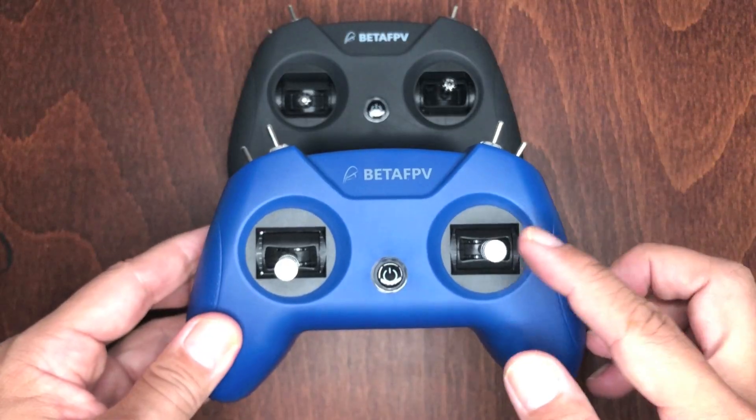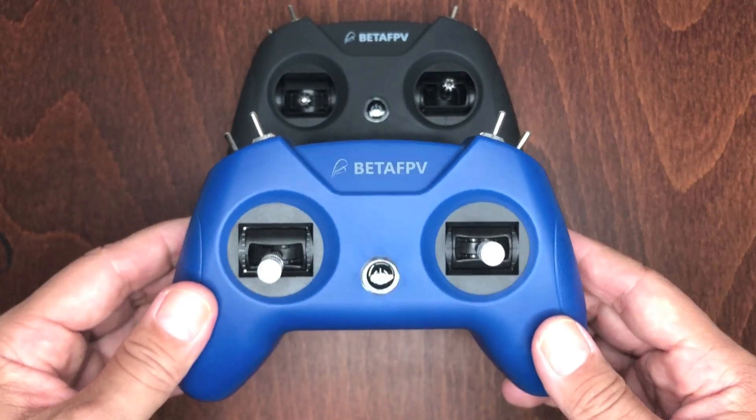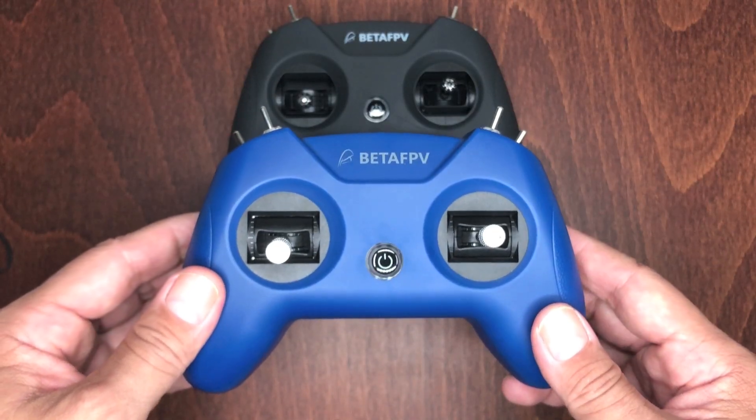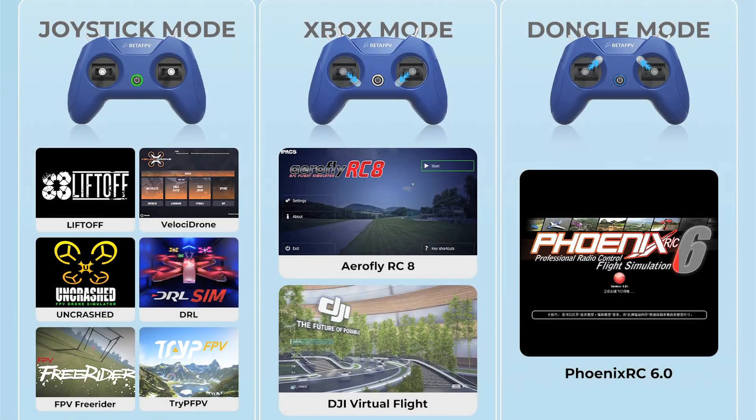The joysticks use the same potentiometer gimbals as the ones on the LiteRadio 2 SE, and they do have to be calibrated within the simulator app before you use it.